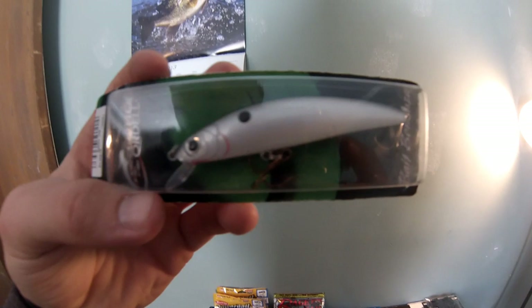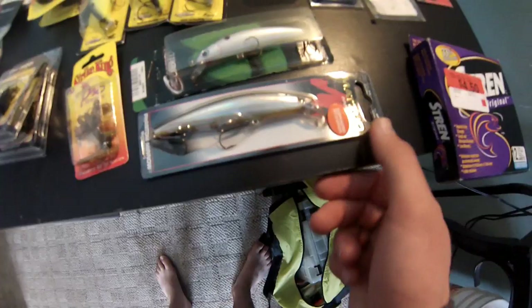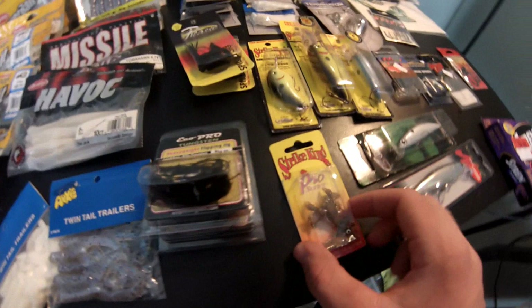This is the Cotton Cordell jerkbait - really nice. I actually had some from last year but they got messed up because I caught so many fish they just broke. But they're cheap enough to buy a few. This was a dollar. This is a Matsu American suspending jerkbait - the Phantom Minnow. This is probably gonna be a late spring or mid-spring bait. Looks like a good bait. I got these just because they were like 47 cents.